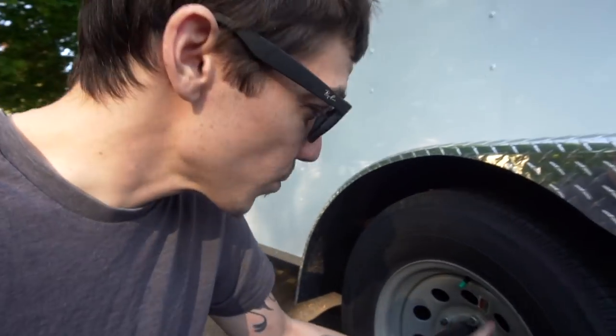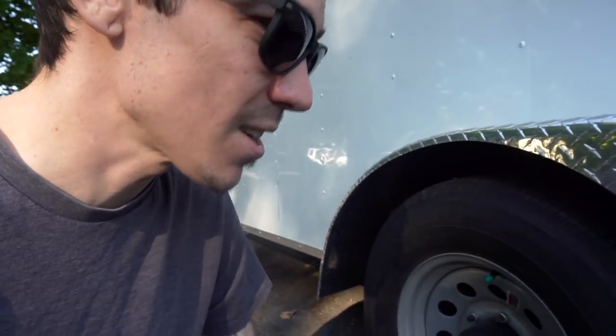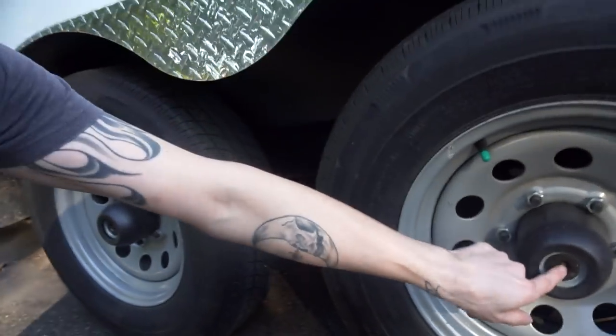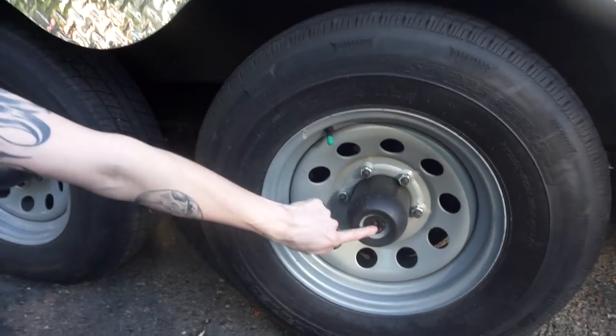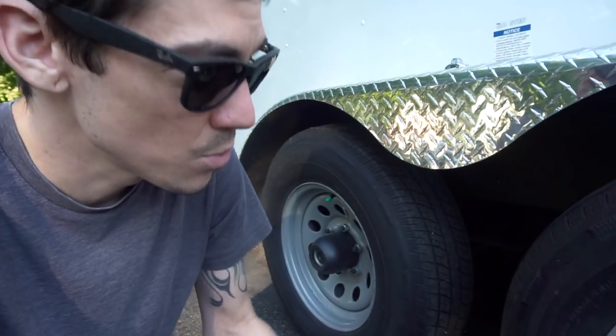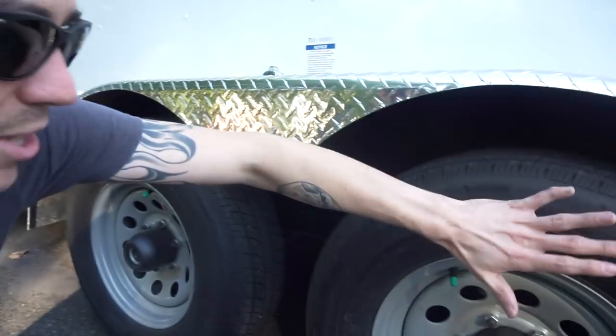It's got self-adjusting brakes — you can get trailers with non-self-adjusting brakes, but I'd definitely recommend the self-adjusting ones so you're not crawling under here every thousand or two thousand miles to adjust them. It also has these little rubber boots with a nipple underneath so you can grease the hubs easily. Some don't have that and you have to remove the hub to repack it with grease. It also came with radial tires — definitely get radials over cheap bias-ply tires.